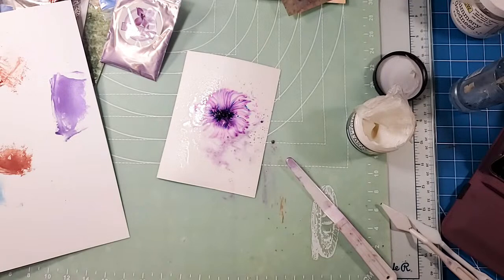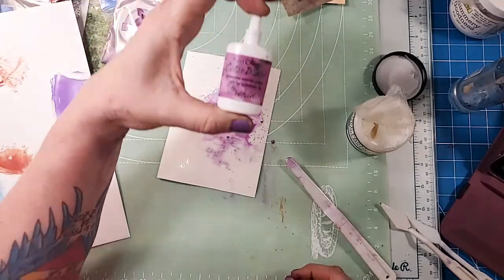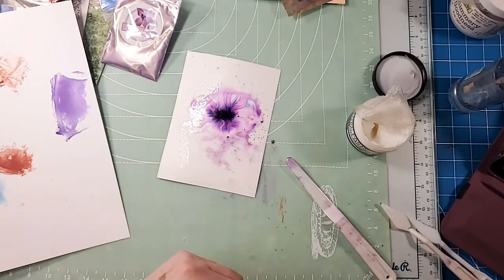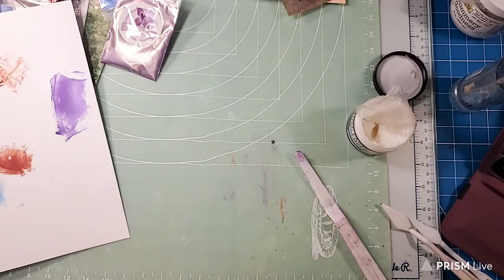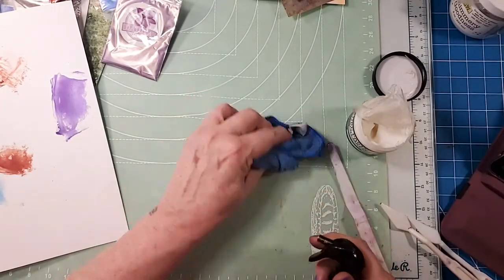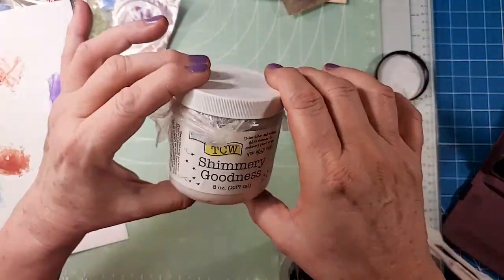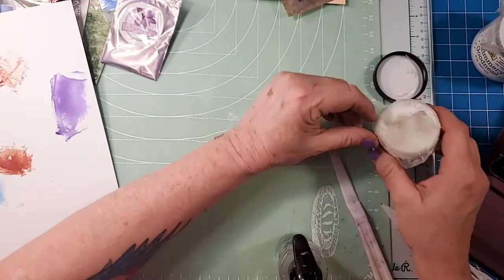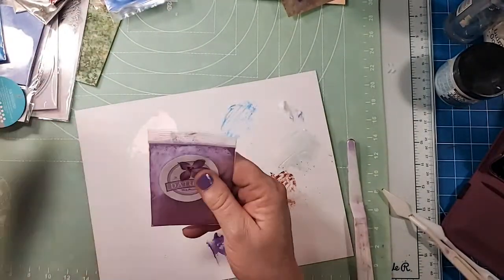Let me show you what Ken Oliver color burst does — watch what it does when you put it on water, it's so much fun. Ken Oliver color burst is concentrated watercolor powder. So yeah, great deal on these mica powders — you could mix them with watercolor paint if you wanted to, or we saw that it goes well with the gloss texture paste. I've got the shimmery goodness too — it would just be double shimmery. Okay, so cool deal on these things, I love it.